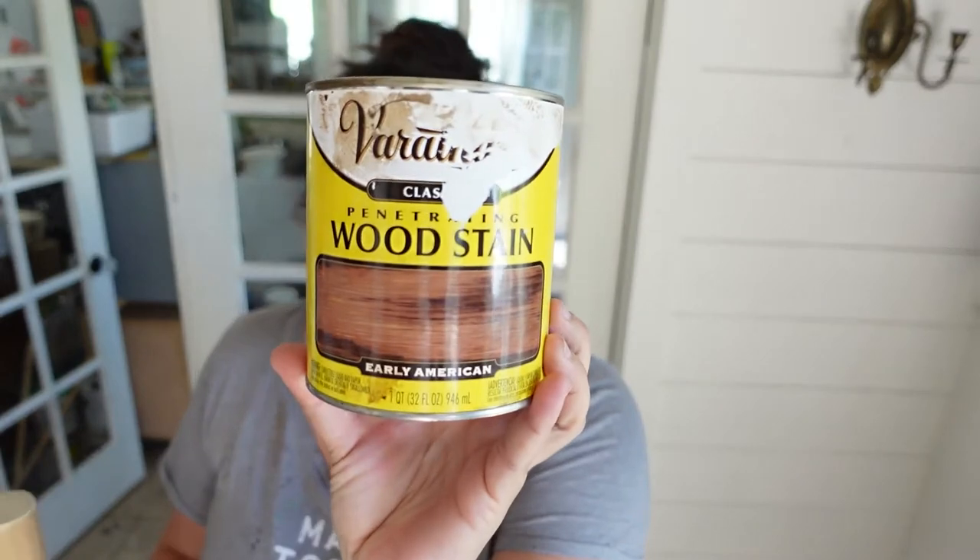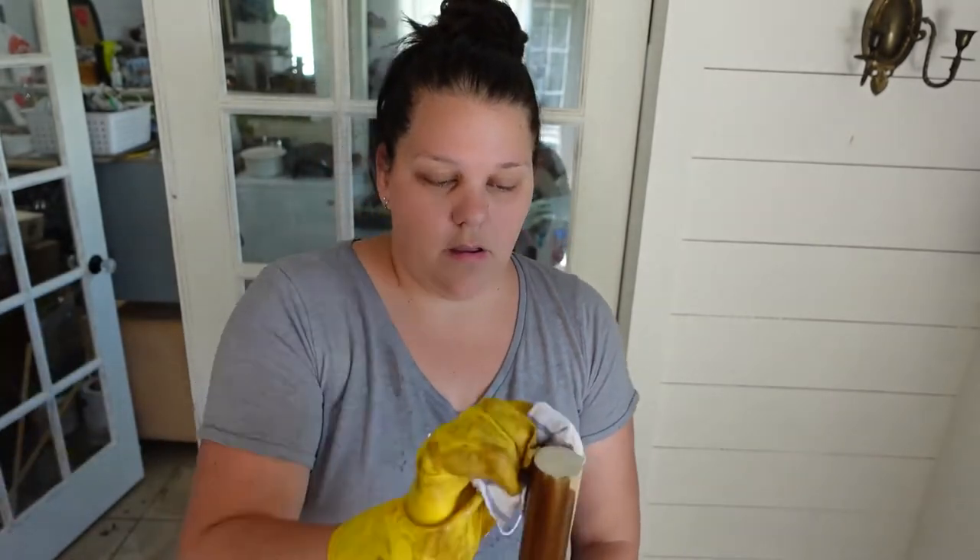I'm staining it my usual Early American. I prefer the Minwax version, but that one's at Lowe's since Home Depot doesn't carry Minwax products anymore, which is annoying because it's my favorite brand. But I use what I can get. I've got my glove and a rag and I'm just going to stain it this beautiful color. You want to make sure to get it even because it's really easy on this rounded surface to miss spots.